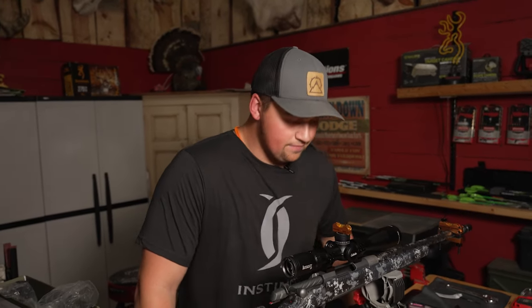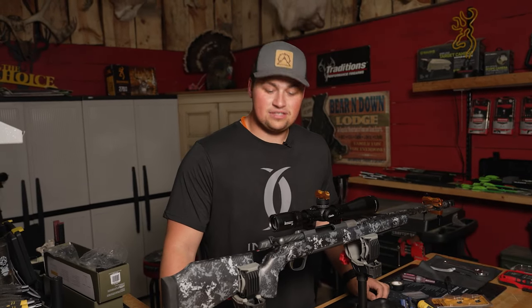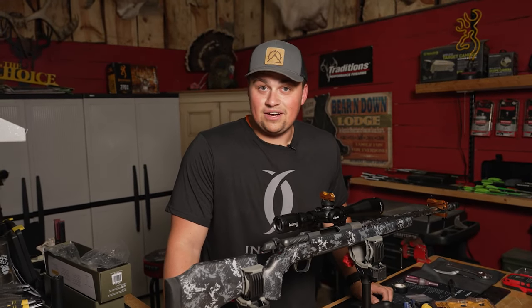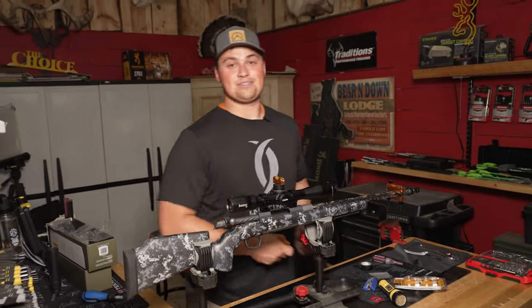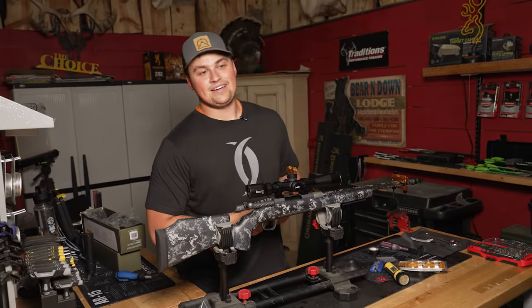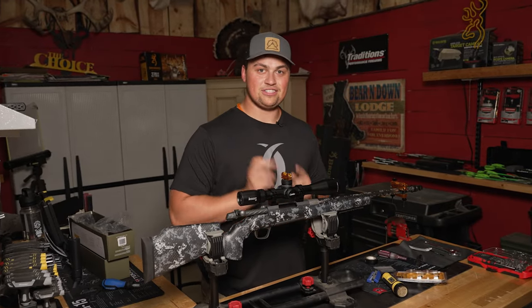I appreciate you guys for watching this video. I hope you enjoyed it and learned something. If I can do anything better, please let me know in the comments — I'm young and still have a lot to learn. I'm fixing to go shoot this gun in a little bit, so be ready for more videos. Don't forget to subscribe and like, because that really helps us out and hopefully we can keep making more content like this for you guys.